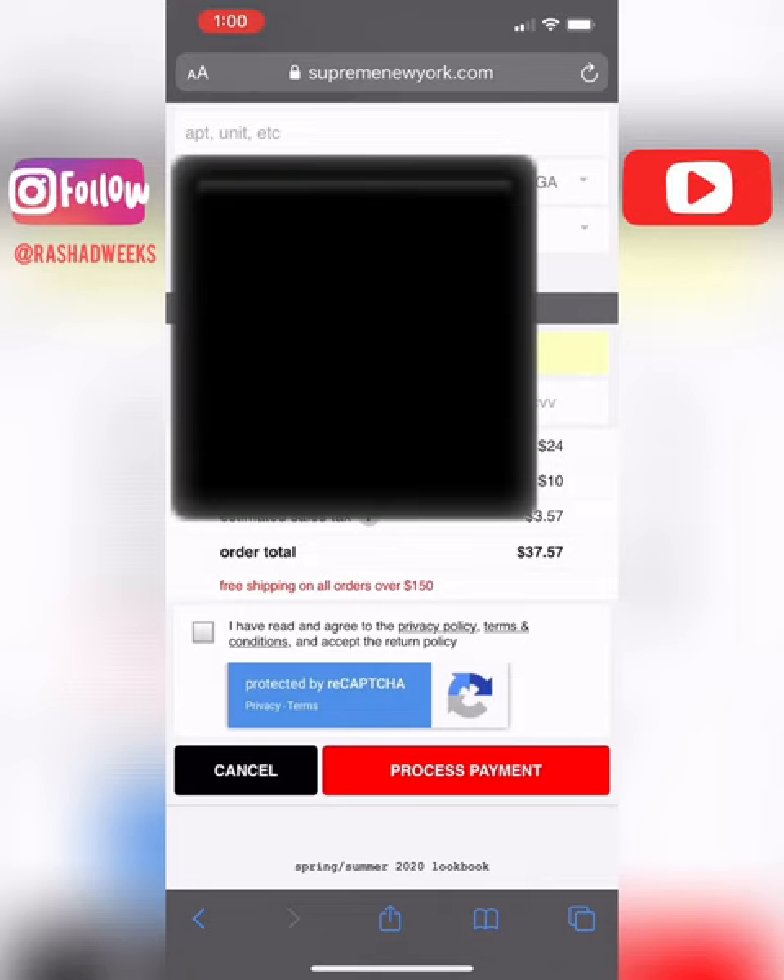This is the exact method I used to cop the Takashi Murakami Supreme box logo. If I was able to get that manually, it's possible — just try your luck. If you enjoyed this video and think it helped you out, give me a sub, like the video, and I'll put out more content like this.